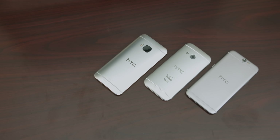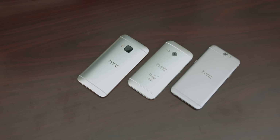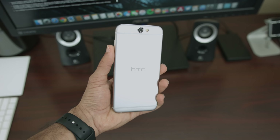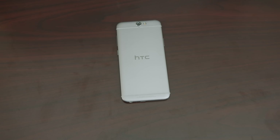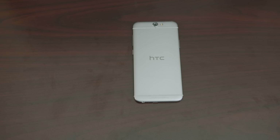If you ask HTC who pioneered the metallic with polycarbonate antenna band look, they'll say it was them. The HTC One A9 is proof that they are not afraid to show Apple who really pushed smartphone design in that direction. And while the comments on this video will most likely say why did they copy Apple, perhaps they should say why did Apple copy HTC in the first place. Let's take a quick look and mini review of HTC's latest One device, the HTC One A9 — a phone that isn't afraid to show its origins.